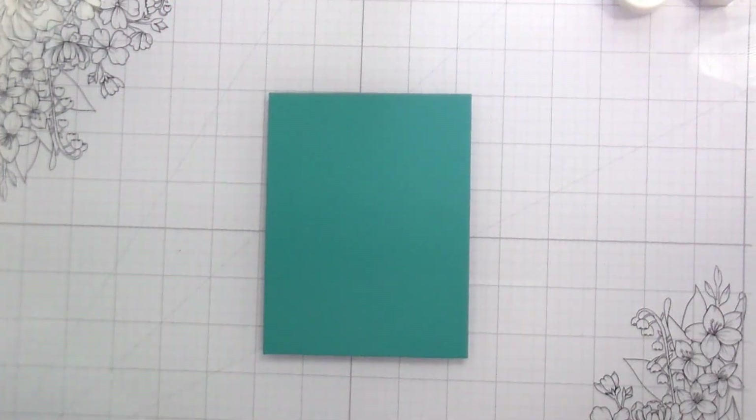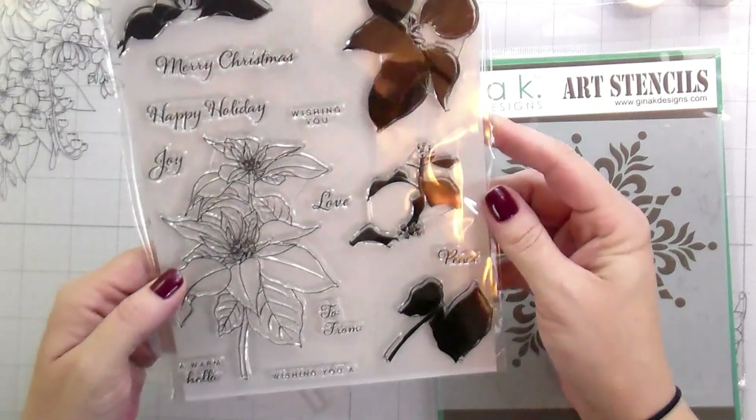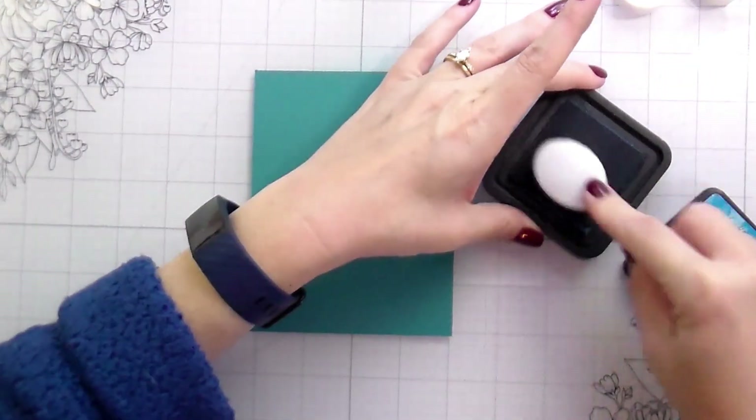Hi guys, it's Kelly here and I'm back with another video. Today's video is featuring some products from Gina K Designs. This precious poinsettia set is actually part of her winter foliage kit and we'll talk a little bit more about that. But I'm also using the Stellar Snowflake.